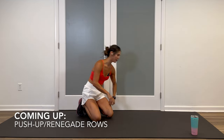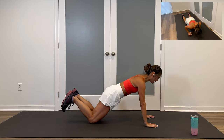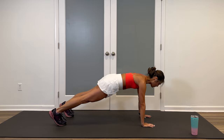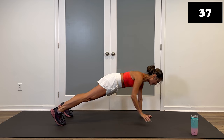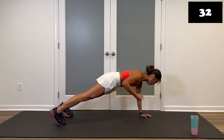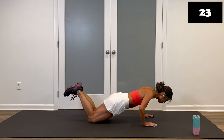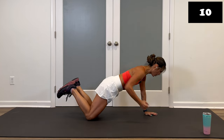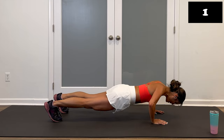Push-up alternating renegade row. Full version: hands and toes, abs in, push-up down, core's tight, hip steady, row, row — like you're pretending to hold weights, still squeezing that elbow tight on top. Maybe hold for a second or two on the top end. Modified version, same thing — you can take a nice slow push-up, deeper range of motion. If that's too much, shorten the range. Standing against a wall: hands here, down and up, just stick with the push-ups. About 12 seconds left, keep it up. Row, row. Four, three, two, and stop.